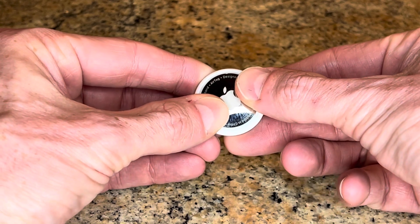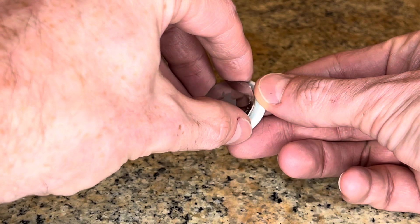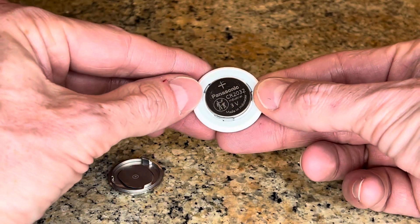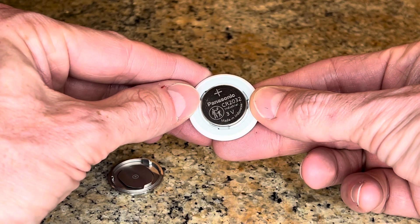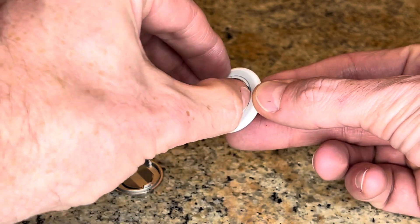And it kind of rotates out — it just unscrews. You take the top part off and there's going to be the battery right there. The battery is a CR2032.